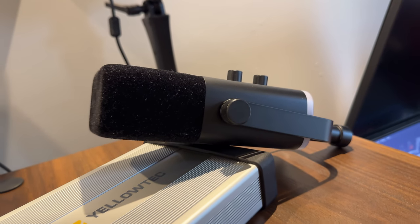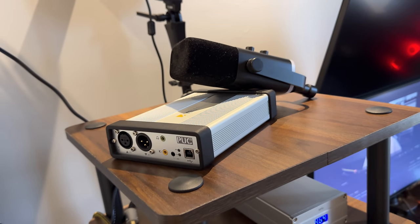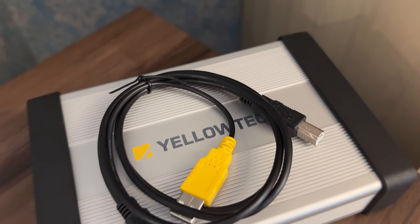Additionally, it points you in a direction that the digital-to-analog conversion inside is being done by capable chips, and they indeed measure very well, with a dynamic range of 114 dB. It's likely not going to be a limiting factor in any professional, or even home studio setups.